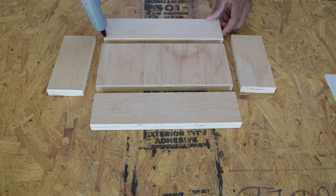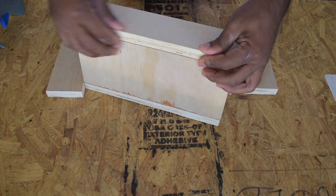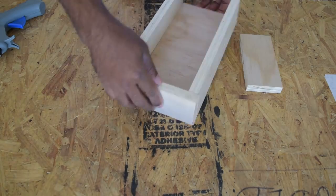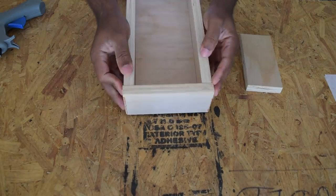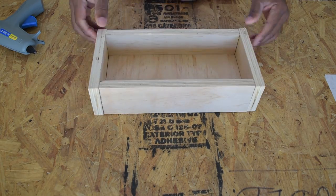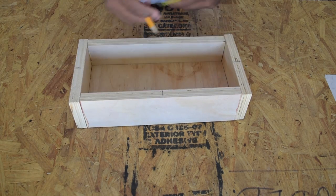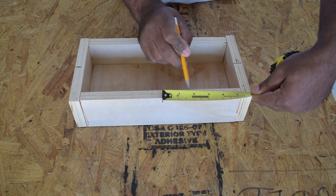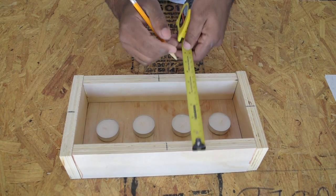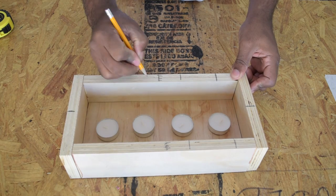I pre-cut a few pieces of wood then used a hot glue gun to form the box — this way I can pull it apart rather easily. I started out with the right idea using a measuring tape, but ended up ditching it thinking I could eyeball it, and that didn't work out so well. I made some reference lines on the wood to center the candles.